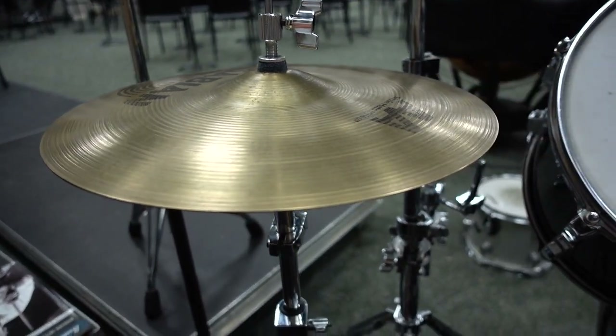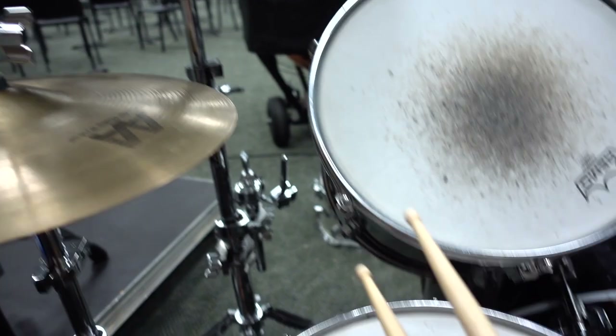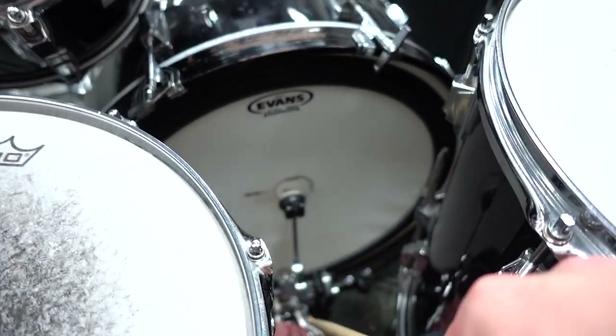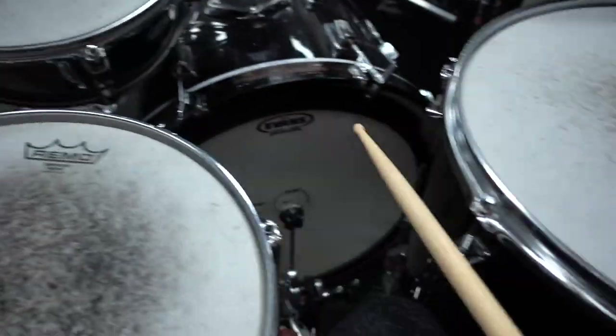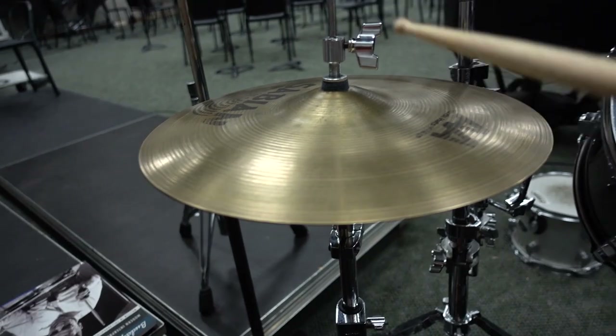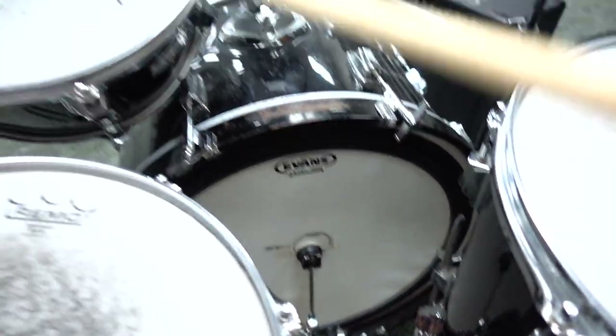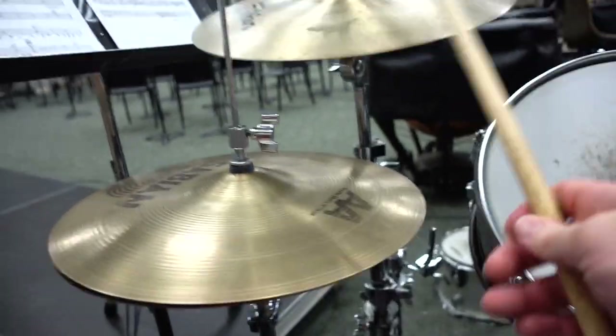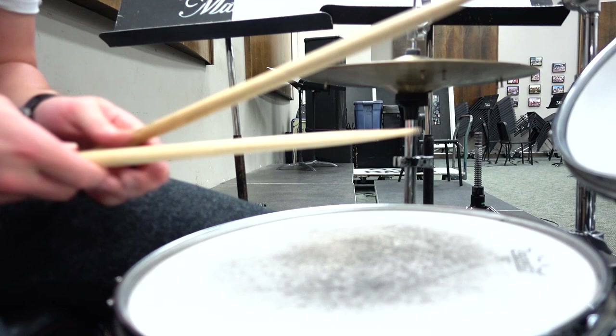There are these dotted quarter note hits — so three eighth notes — because a dotted quarter note equals three eighth notes. In jazz you're constantly doing this on beats two and four: one, two, three, four. With the right foot you're doing the dotted quarter note. So that's four eighth notes against three eighth notes — they don't line up. With the right hand you're matched with the right foot.